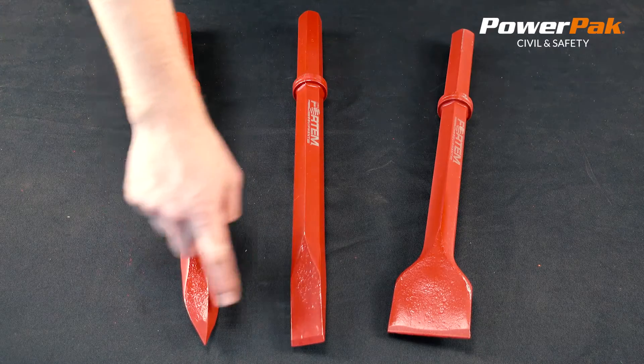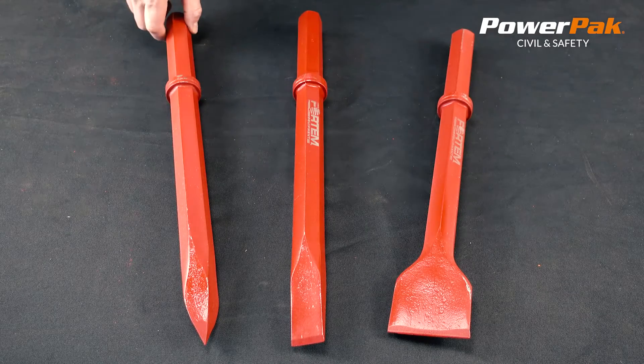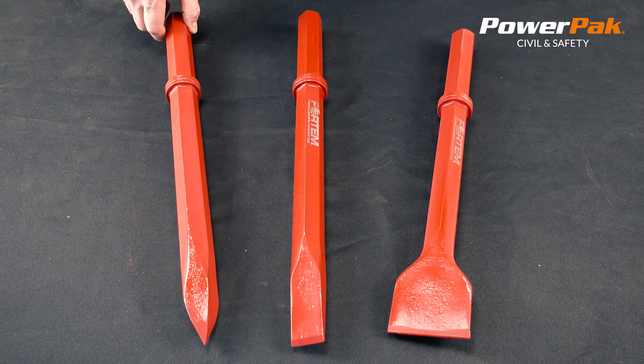They are available in three styles: moil point, narrow chisel, and 3-inch wide chisel. Come packaged 8 per case. Products you can rely on from Power Pack Civil & Safety.